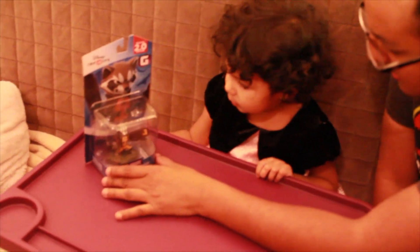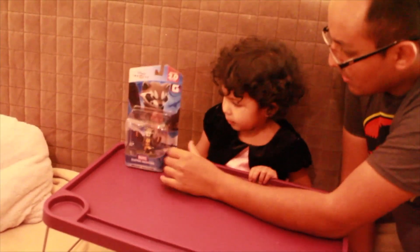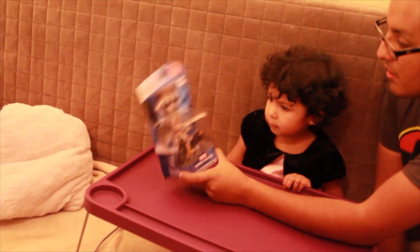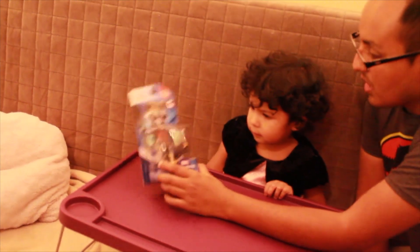¿Ya miraste la movie? Sí. ¿Ya te gustó la movie? Like a hundred times, sí? We'll just watch the movie like a hundred times, so this is going to be fun. Now we're gonna play with Rocket Raccoon.